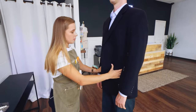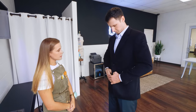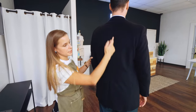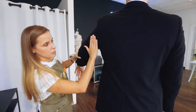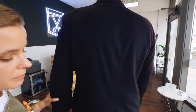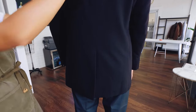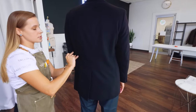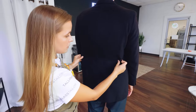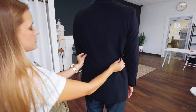Let's move to the body of the jacket. We're going to have the customer button the first button, then turn around so we can take a look at these three seams in the back. We've got our blades going over the shoulder blade area, then we've got our center back seam, and on this jacket we have a single vent — we could also have double vents. To take in the body of the jacket, we want to start at the smallest part, which is the waist, and just feel for that. Then we're going to pinch even amounts and take a look.